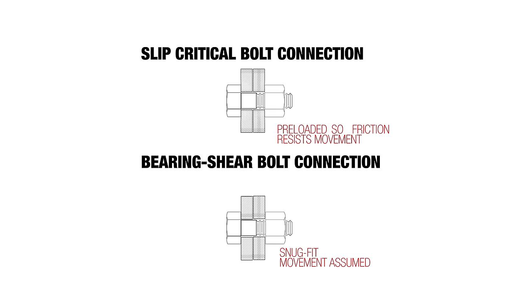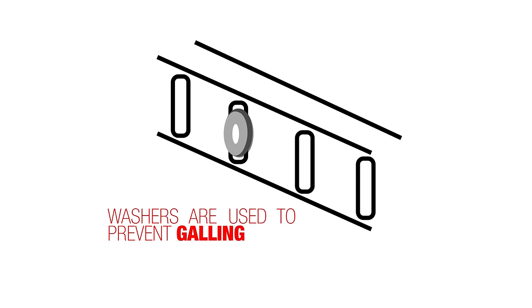With a slip critical bolt connection, we squeeze it so tight that friction on the bolt resists any shearing movement. Sometimes we need a bigger hole for tolerances, so we use a slotted hole, which is elongated. If we use a slotted hole, we need a washer to keep everything in place. Washers may also be required even with a non-slotted hole to prevent tearing — and tearing is called galling, G-A-L-L-I-N-G.